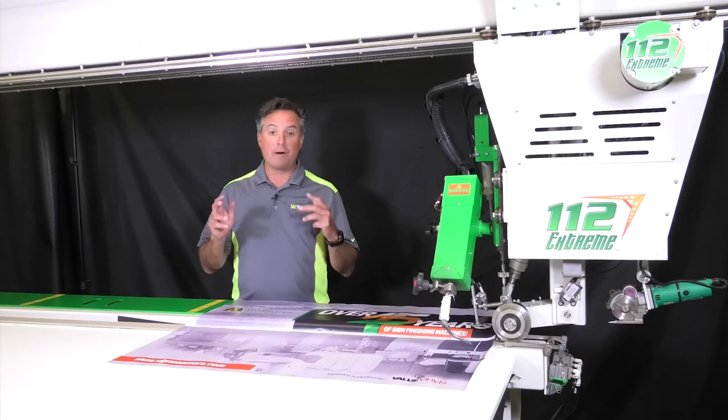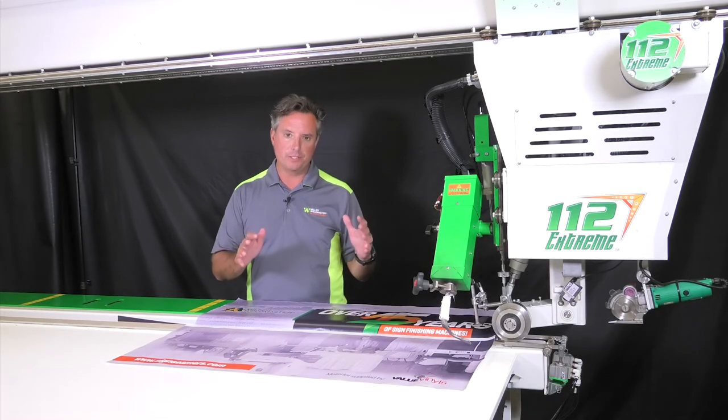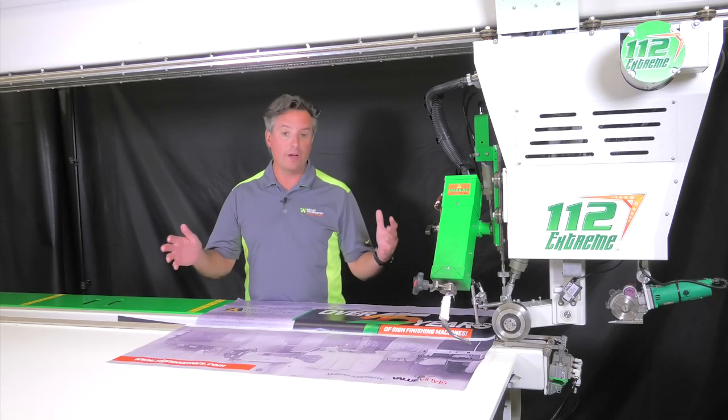If you want to eliminate the bottlenecks of finishing, the versatile Model 112 is a great solution for your business. It'll be the last welder you'll ever need.